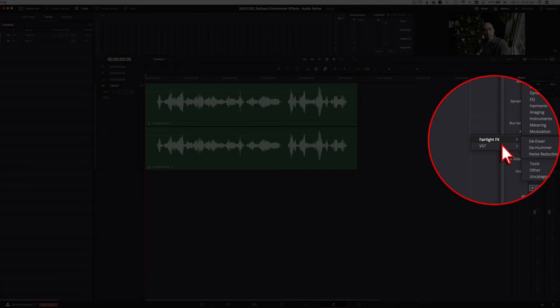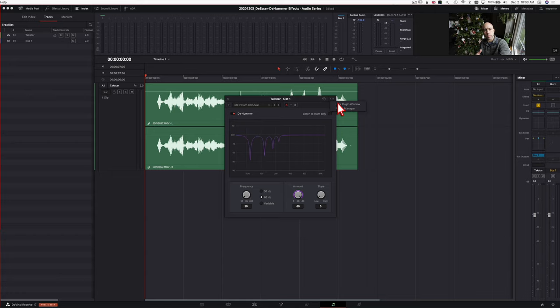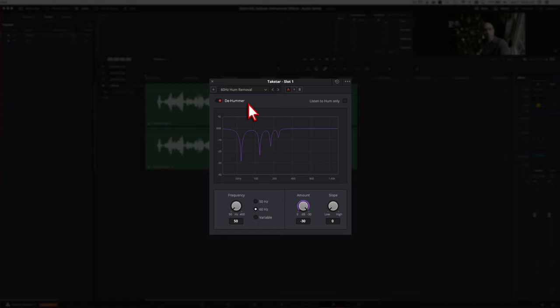Go to your effects, come down to Noise Reduction > Fairlight FX, and you have your D-Hummer. Here's the D-Hummer window. Up top we've got a few preset options: a 50 Hz hum removal and a 60 Hz hum removal. I'd recommend trying one of these first — they're already all set up, so most likely that's going to take care of any electrical hum in your clips. You've also got a reset button and under the three dots you can lock the plugin window and access the preset manager. Down here is your on/off switch.